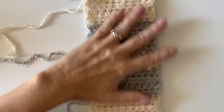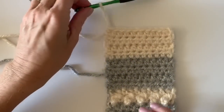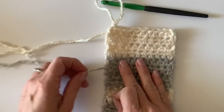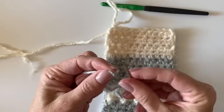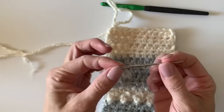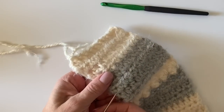At the end of the blanket I don't even like to tie off — I just pull that loop out for a minute because I'll come right back and start my border there at that corner. I thread a tapestry needle and weave in these ends.